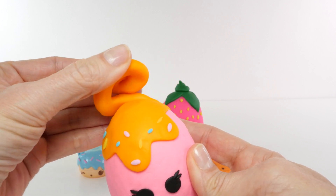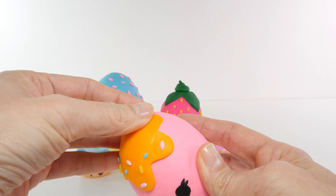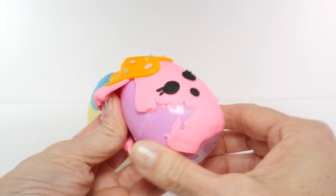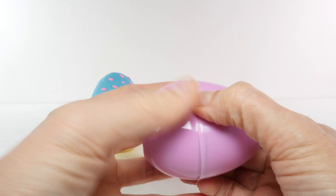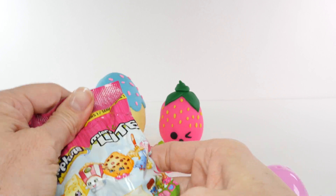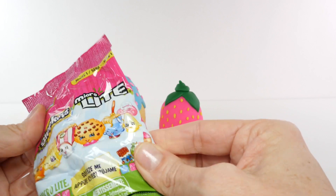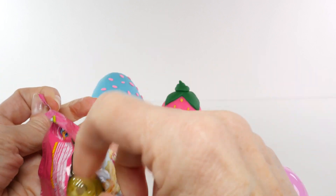I'm going to gently peel back the Play-Doh. There's really no good way to do it. We'll just rip it all off. There we go. Okay, let's see what we have inside. A Shopkins Microlite.